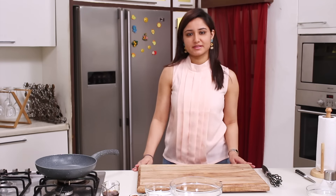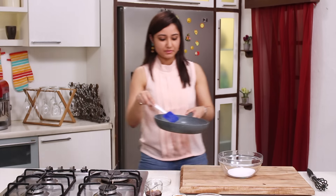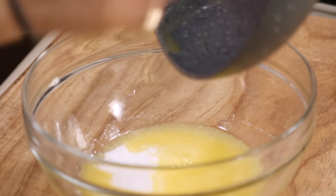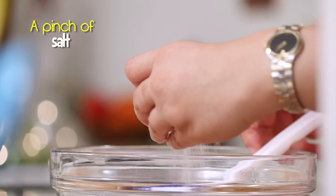Now let's start making our maple dressing. We melt our butter, and while the butter is melting, we take castor sugar in a bowl. Once the butter has melted, we put it in the bowl while it's still hot. We then add vanilla essence and a bit of salt.